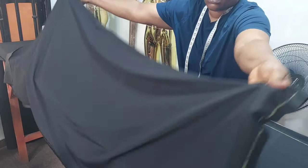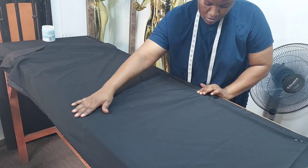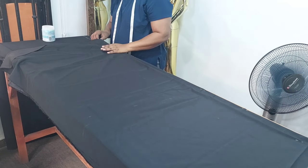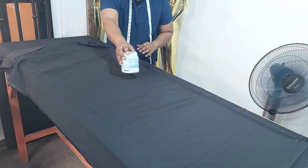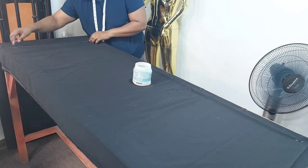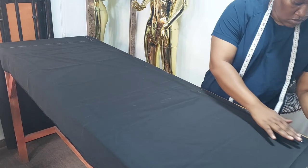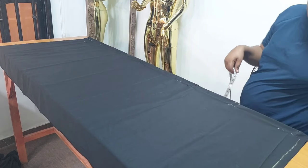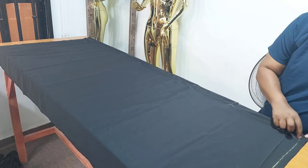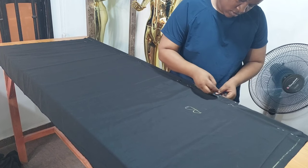The next thing to do: I'm going to take the back bodice and place it on top of the front bodice. I'm going to make sure that the folded edge of the back bodice is on the line I created on the front bodice. I'll arrange the fabric so it lays flat and smooth. All my measurements will start from the folded edge of the back bodice, not the front bodice — please take note.